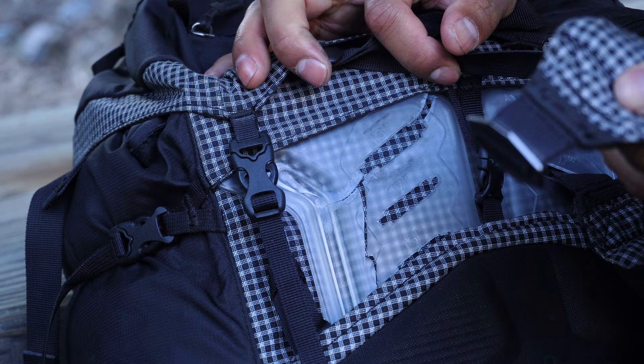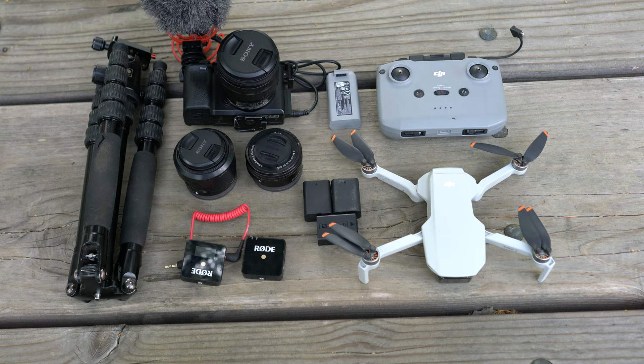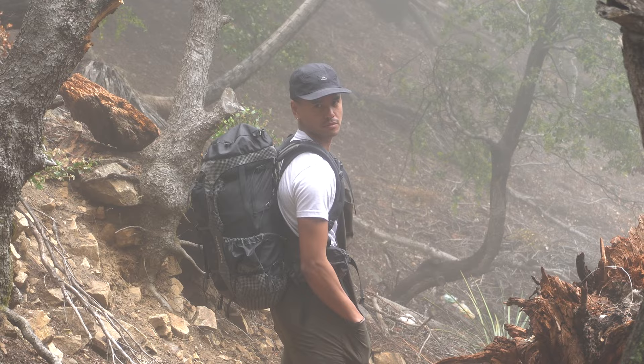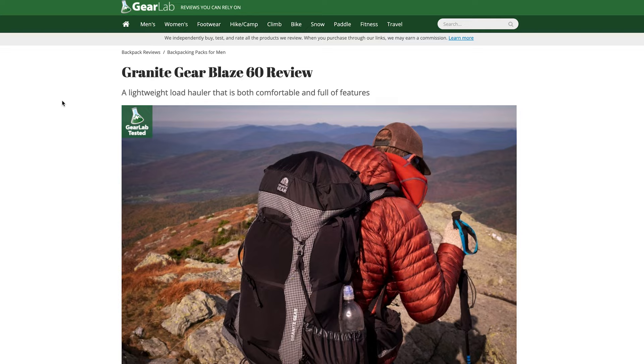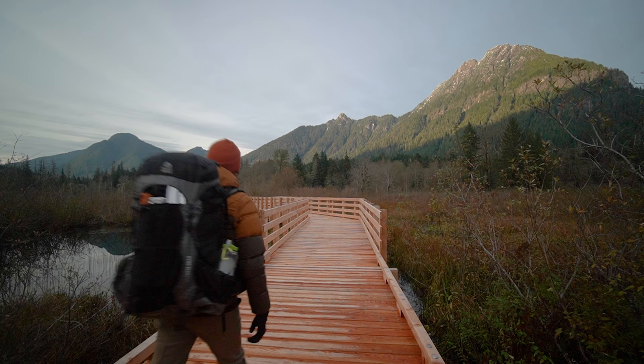I bought the Granite Gear Blaze 60 back in 2020 because I was looking for something lightweight for my longer backpacking trips, yet heavy-duty enough to fit all my filming gear. I needed something that was versatile, and most of all, sexy. What really pushed me to buy the Blaze 60 was this awesome review from Outdoor Gear Lab, a site I trust when it comes to gear reviews. So I pulled the $300 trigger and immediately loved it.